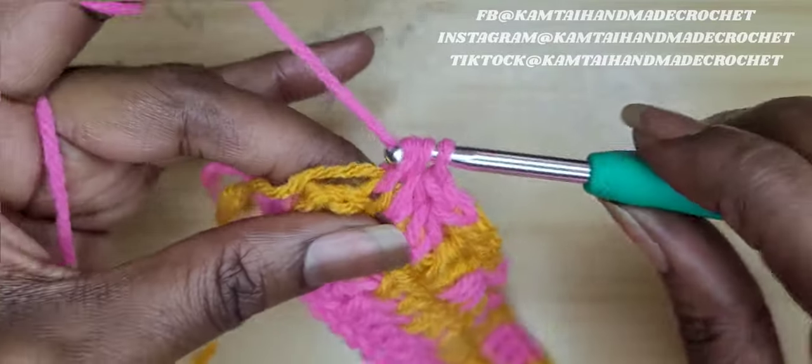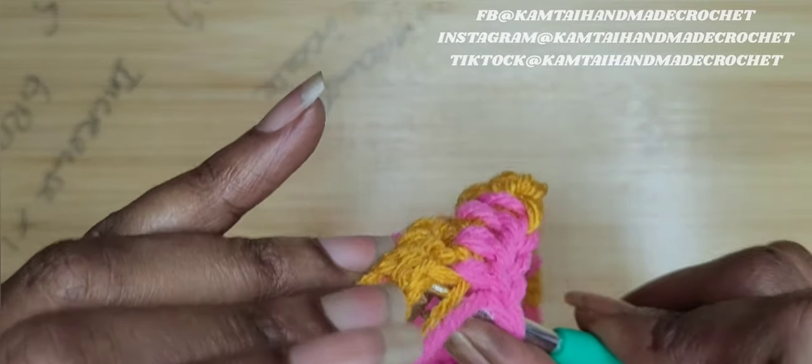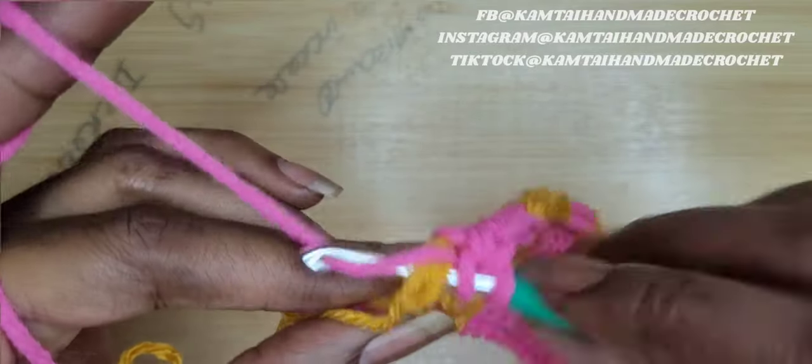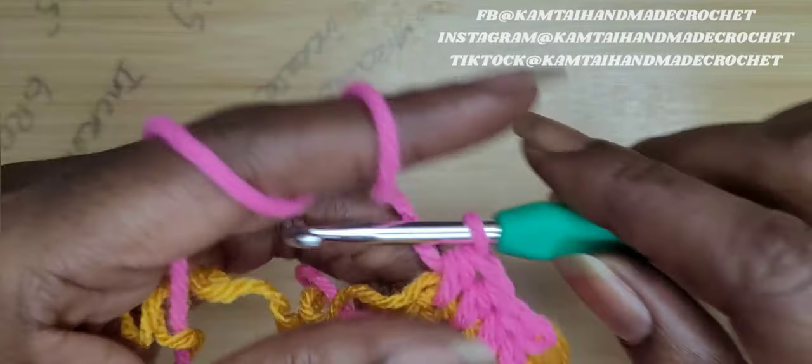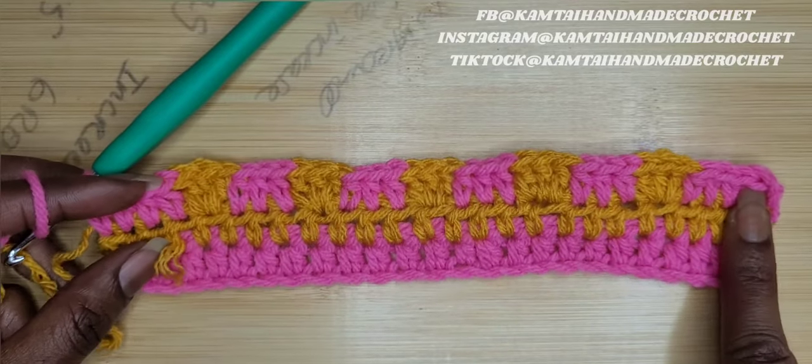Now we're going to switch our colors again. So we're going to go in with this last half double crochet with the pink. I'm going to notice I made a booboo in a second.